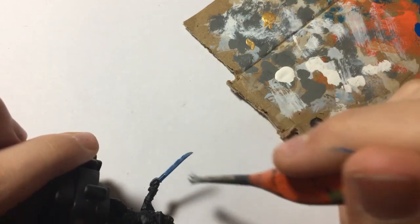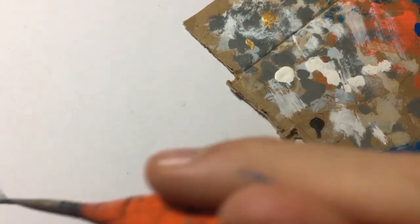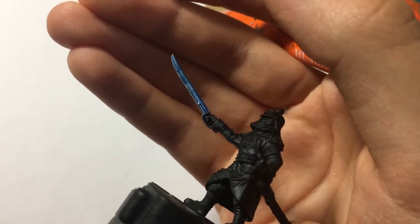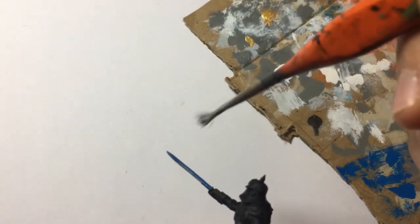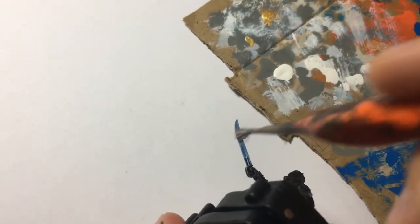Then we're just going to carefully brush it from the blade edge, onto the edge like so. Do the same on the other side — wipe off all the paint on your brush onto your cardboard. You can do a quick pass like that. Just slowly build up that frosty effect, and you could go across the top with a quick light dry brush to build up that frosty colour.